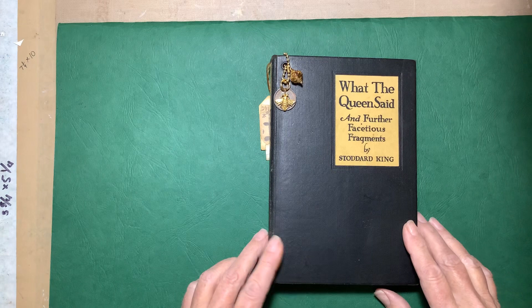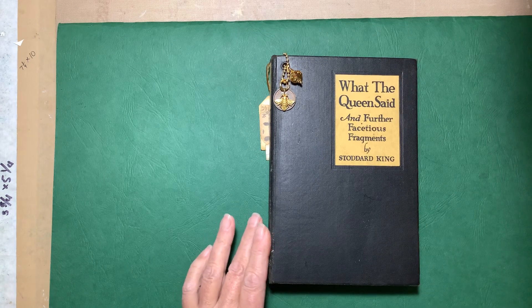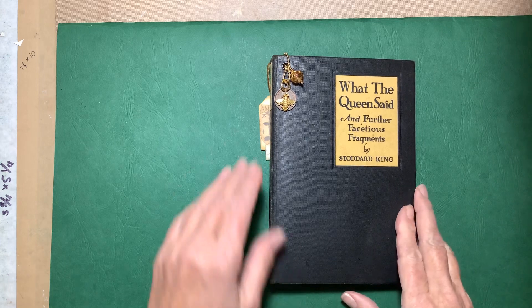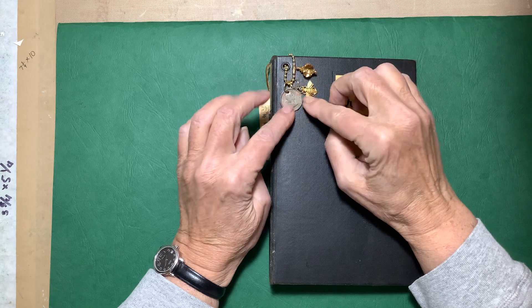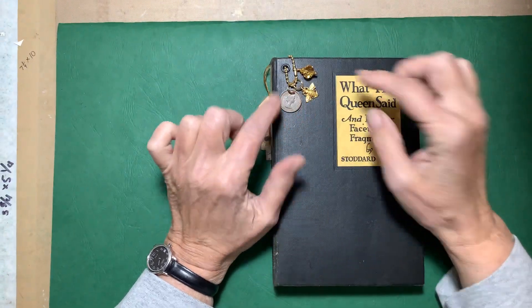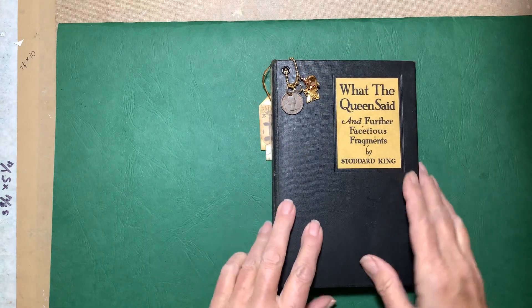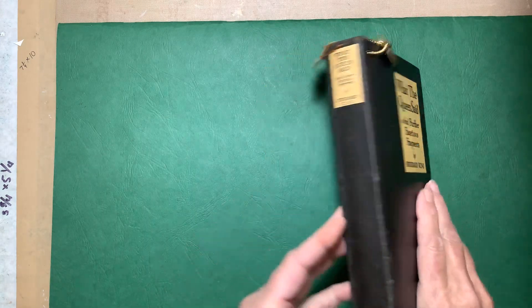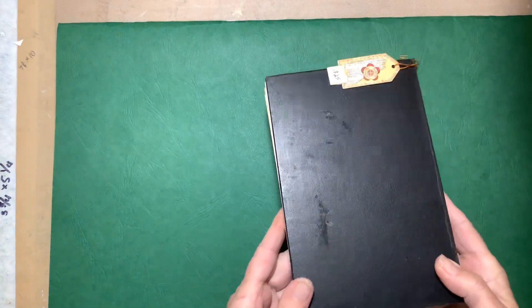I really like this cover — it's called 'What the Queen Said and Further Facetious Fragments.' I thought that was cool, so I put a little charm on here: it's got a farthing, a little golden bee, and a gold crystal. No closures — hidden binding. This one has a really nice spine and I did not want to cover that up.